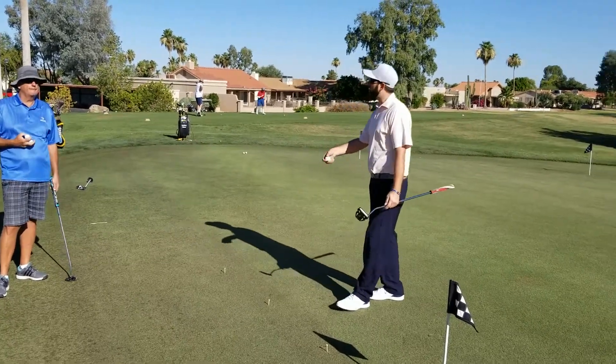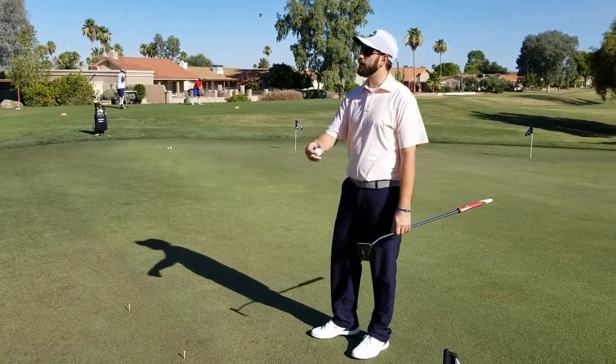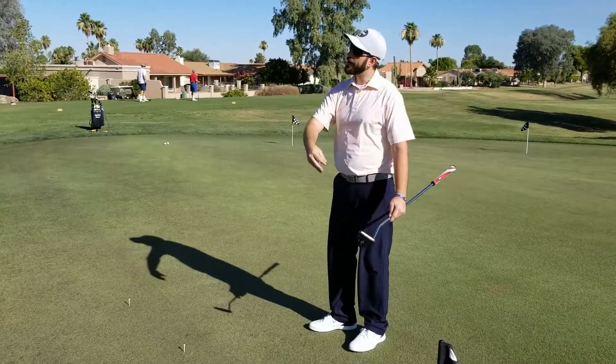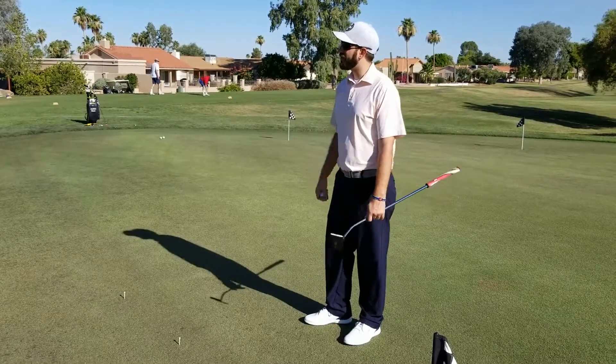When I'm on a putting green rolling putts, I catalog every putt. What did that one do? Did I come up short? Was it too long? You're just cataloging that information for the next time you hit a putt, either on that green or maybe on another green. We're always using that information to our benefit.